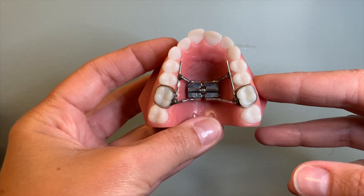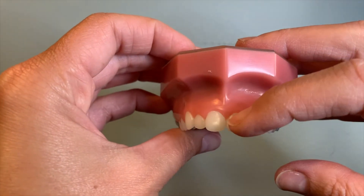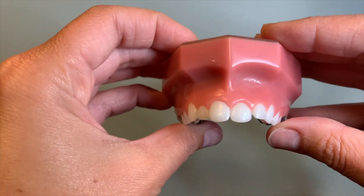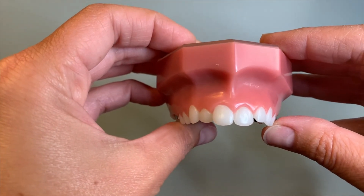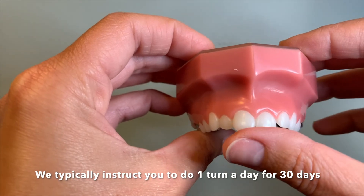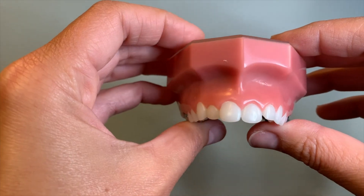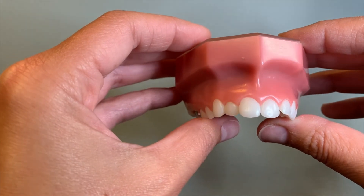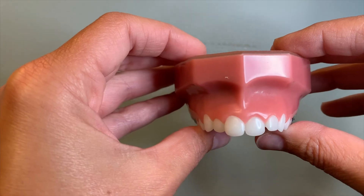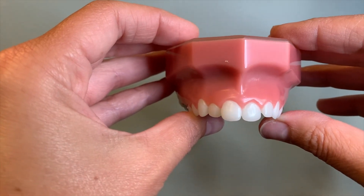Some of the things that you can expect when you have your expander in is that you will get a space between your front two teeth. That space will get a little bit bigger as you go through the expansion process, but after the 30 days of turning you may see that that space even closes up a little bit. The space is created by the expander for us to use to move your teeth around, so when we put your braces on that space will be the first thing that we close.